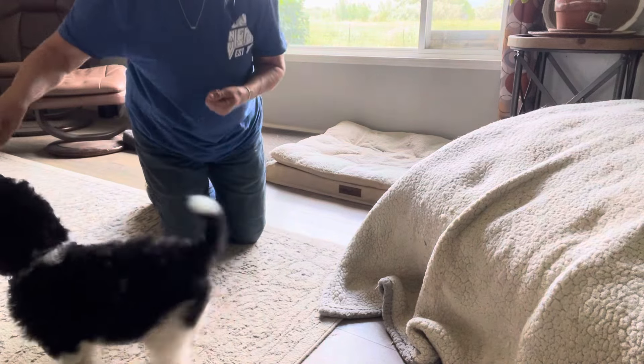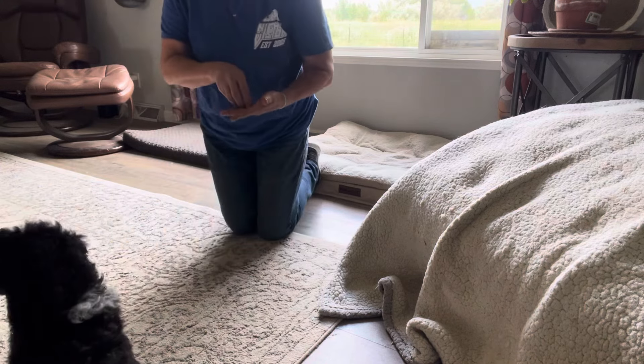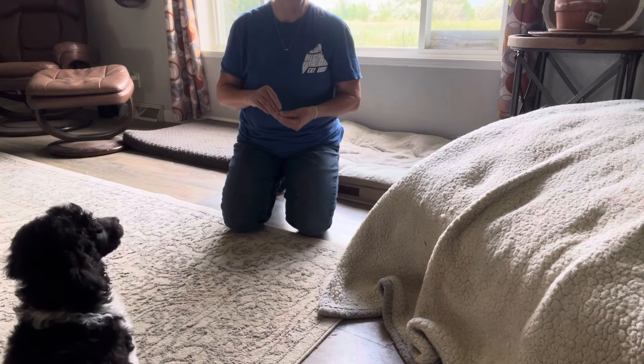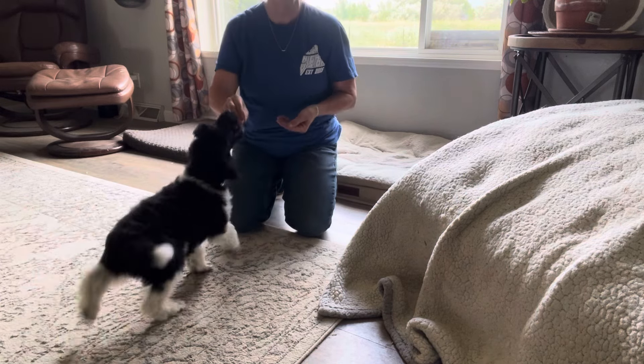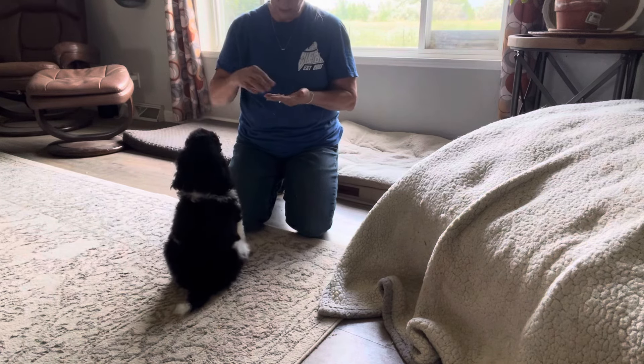Come here, sit — yes, good boy! Look how fast he is. He's a very fast responder and he's a fast mover, so it's important when you have a high-energy dog that they are very obedient so that they mind you right away. Sit — yes, good boy, good job.